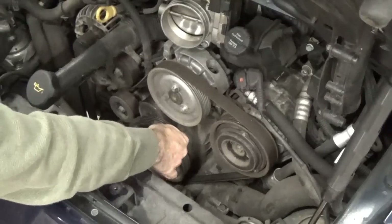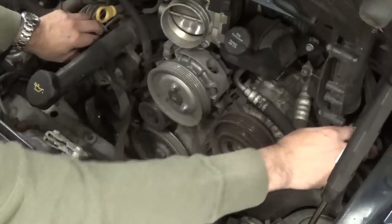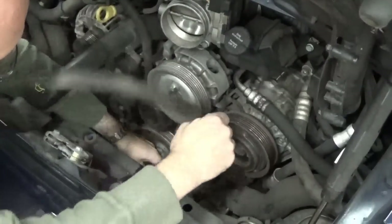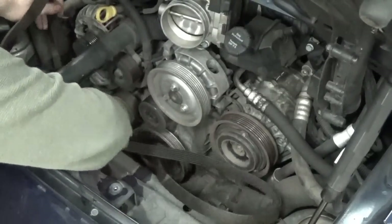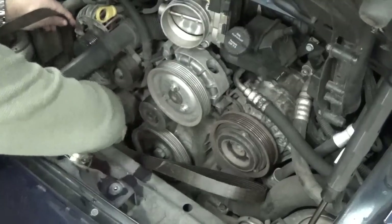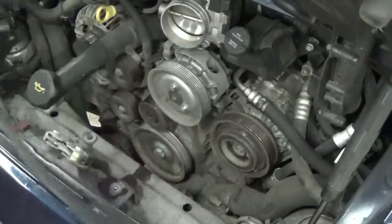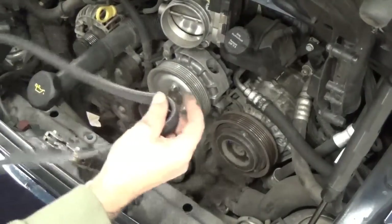The one tricky thing is there's pretty tight clearance on the water pump side. You may have to kind of get down there and wiggle it just past the exhaust bracket to get the belt out — it should fit, but it's going to be snug. Old belt is out and the new belt is ready to go in.